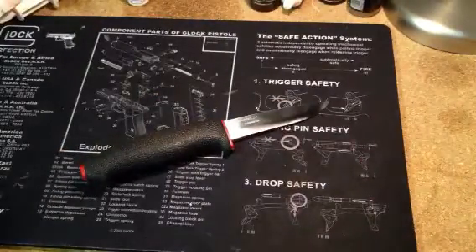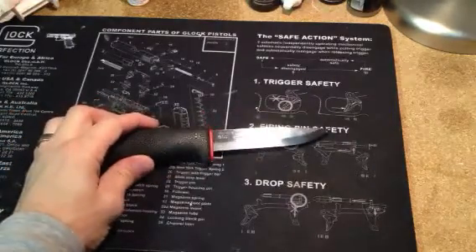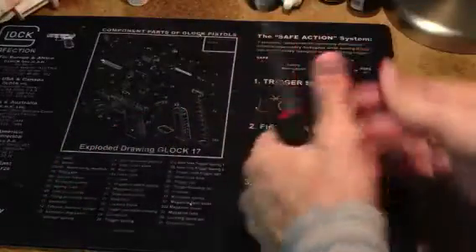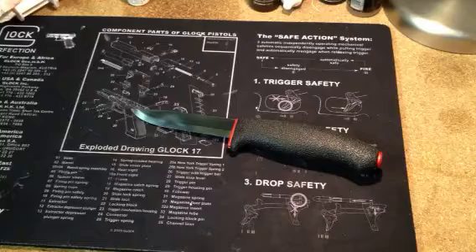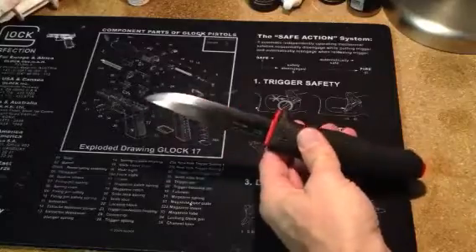They're just amazing knives — very, very sharp — and the cost, like I said, you can afford to buy quite a few of these. Once you get one, as plain as they look, and you feel it in your hand and feel that edge, and you go out and play around with it, you're going to wonder why you didn't get one sooner.